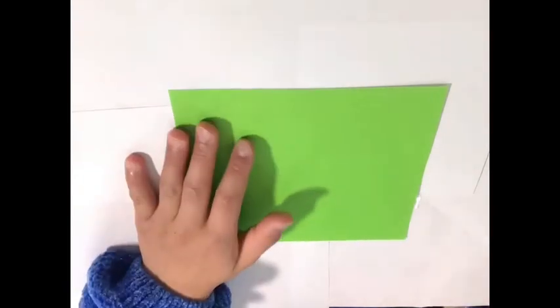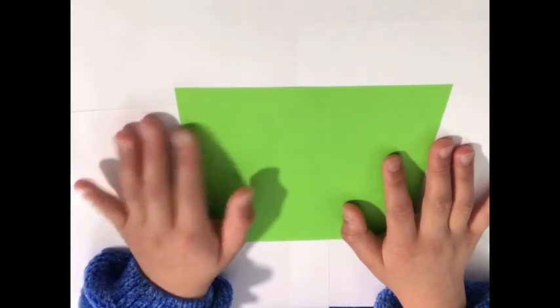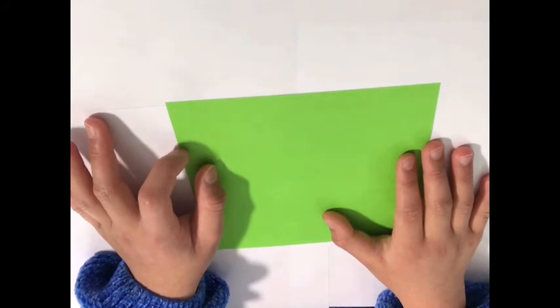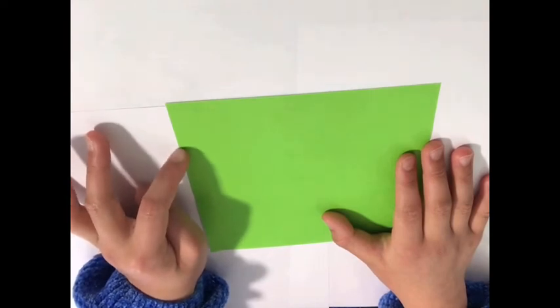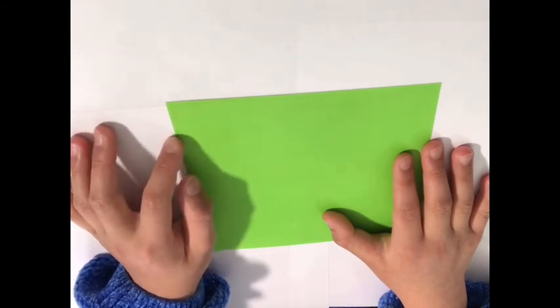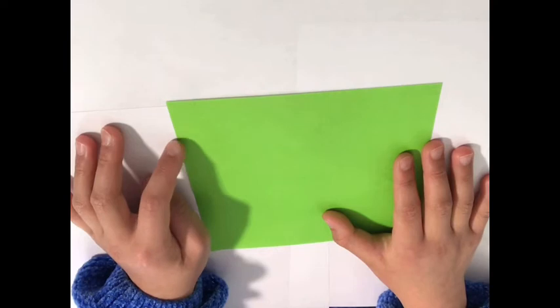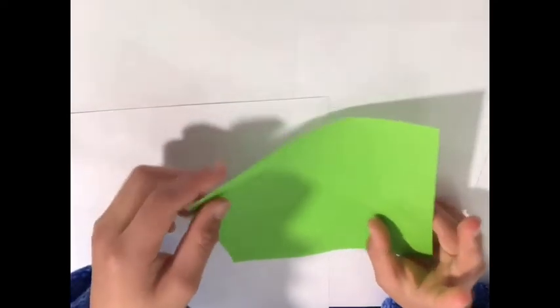If your paper's long side is shorter than six inches, don't worry about that. You just need to subtract how much it's less than six inches from the short side. For example, if your paper was five inches and the short side is supposed to be one and six-eighth inches, your short side is going to change to six-eighth inches. So I'm going to cut mine.